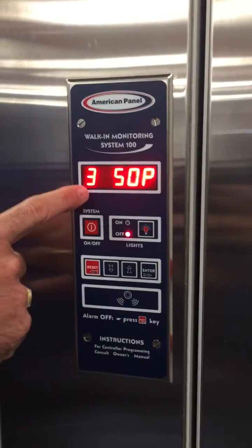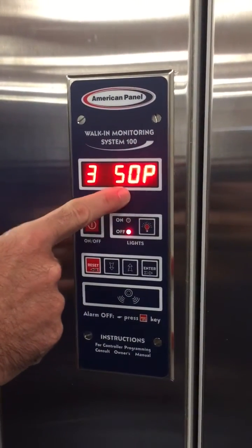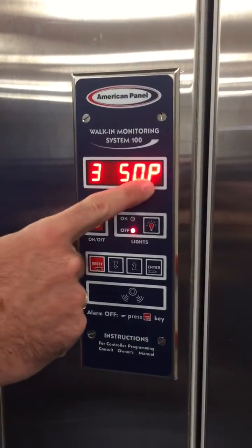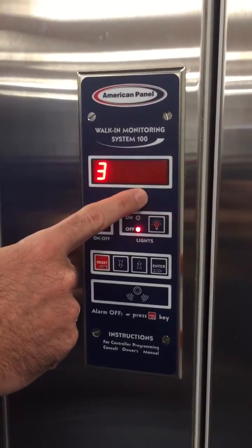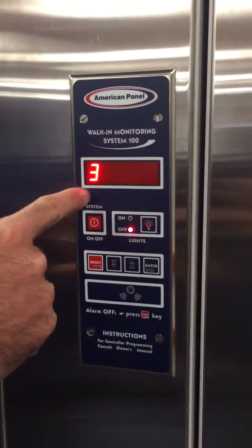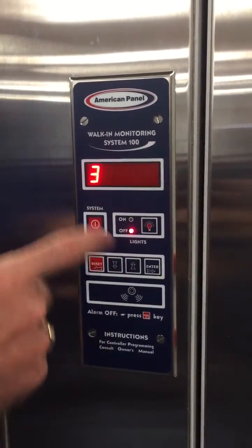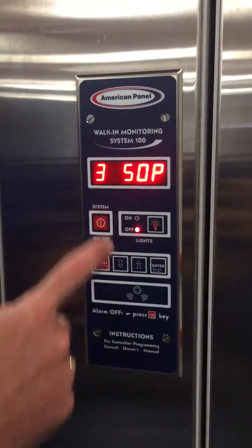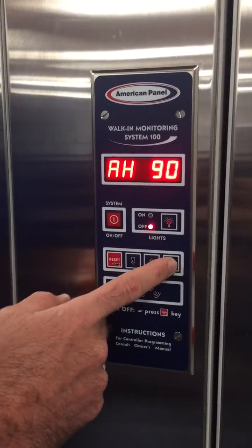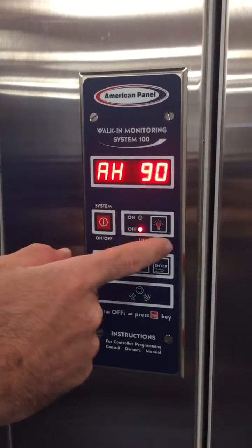At 350P, the door heater wire is controlled by this monitor and runs on a four-minute cycle based on a percentage of that cycle. At 50P — 50% — it will run for two minutes on and two minutes off, alternating continuously. This is how the door heater wire is controlled, and it saves about $120 per door per year.